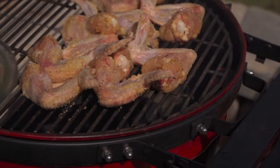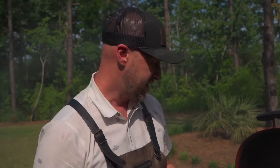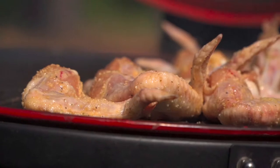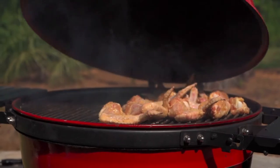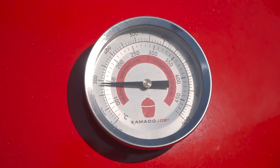I'm not putting smoke on these wings. I find that when you add wood smoke to wings, it makes the skin a little rubbery. What I wanna do is smoke with the drippings of the wings. Those wings are gonna render out, the drippings are gonna hit the natural lump charcoal, and that smoke is going to rise. So we're seasoning these wings with their own drippings and smoke. It's gonna be a beautiful thing. Let's close the dome and watch this temperature rise to 300 Fahrenheit.